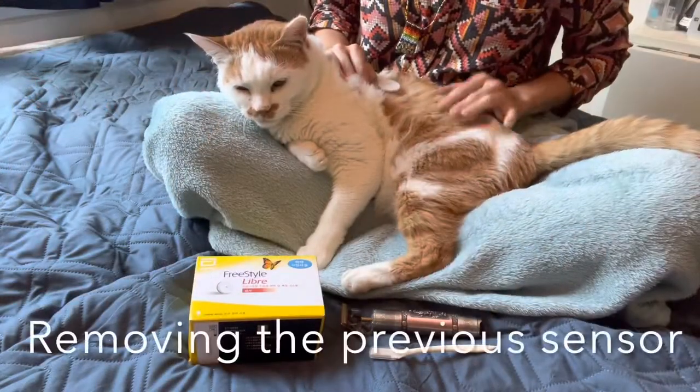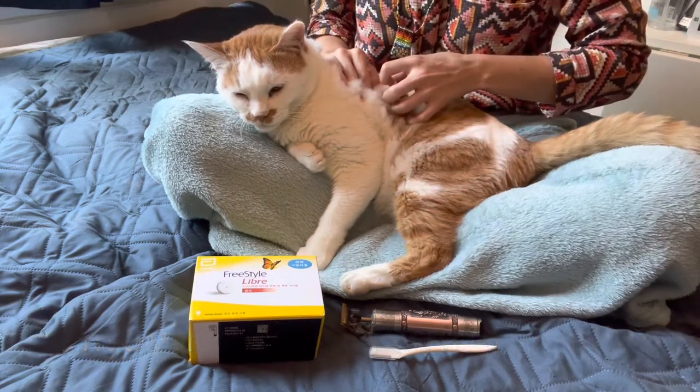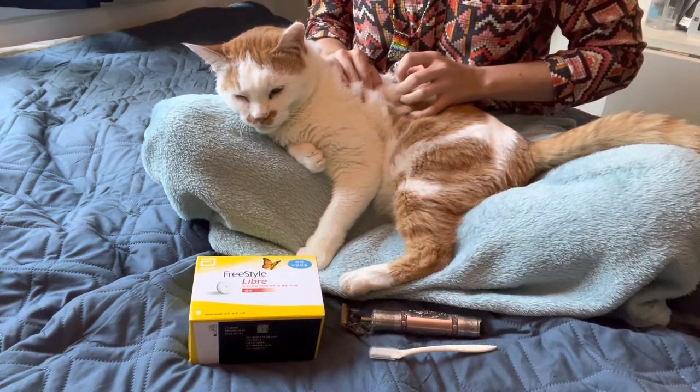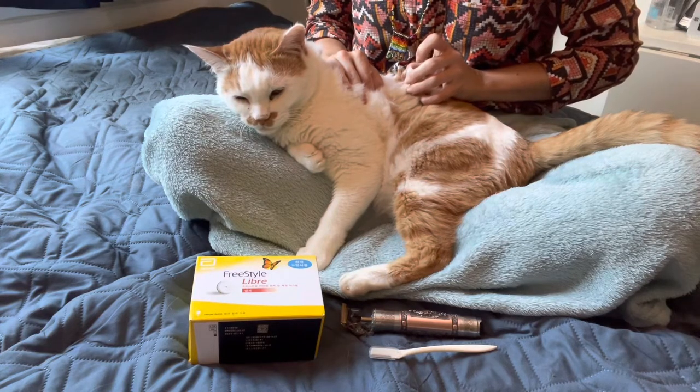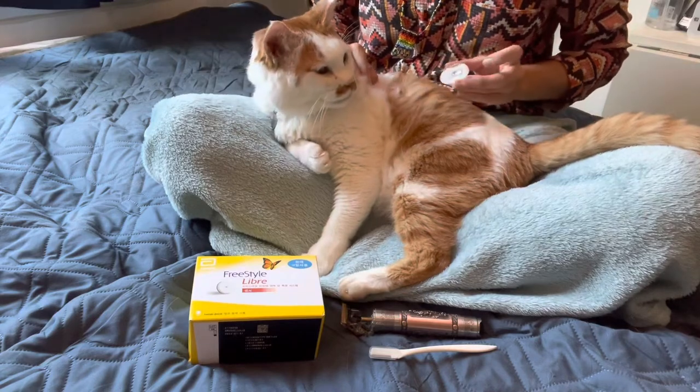This sensor was on for two weeks. I'm just going to gently lift the sensor and pull it off. There you go, buddy. Ready?